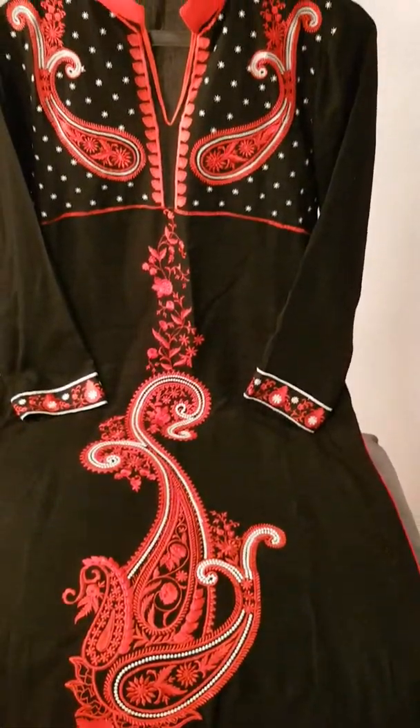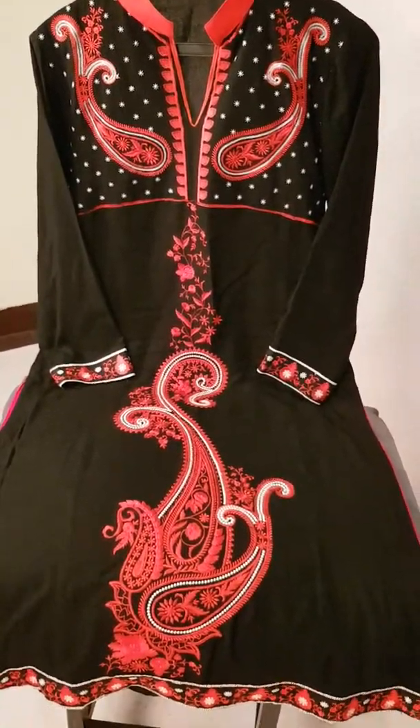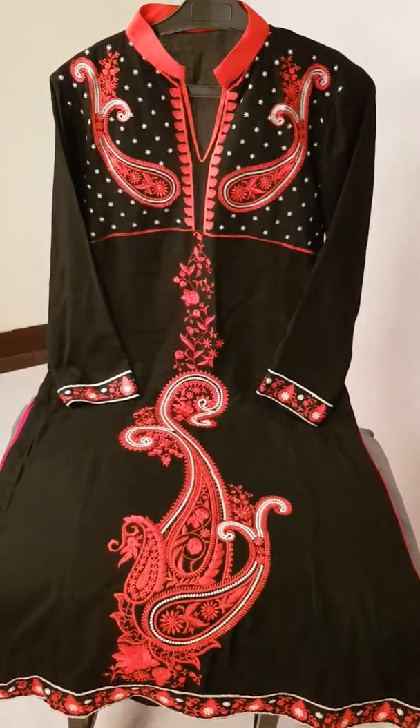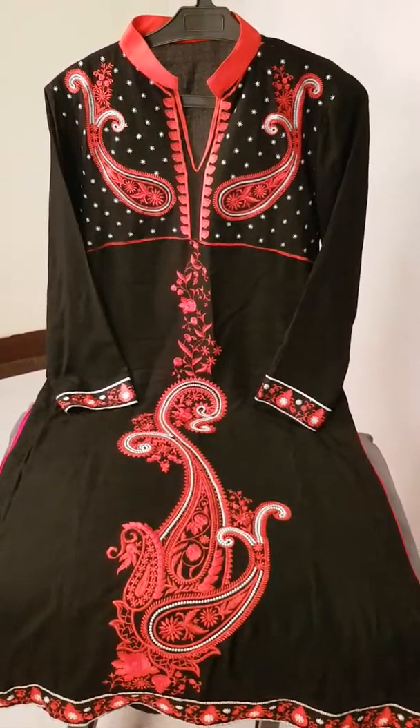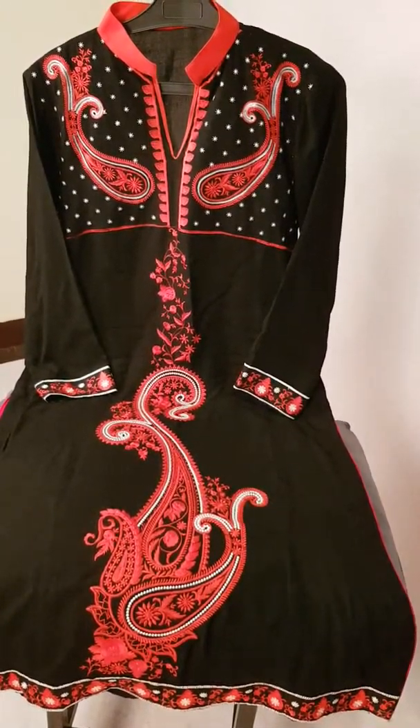This is very detailed work on this shirt. This shirt is very beautiful. On the back of the shirt, we have given a pattern. This shirt is also very beautiful.